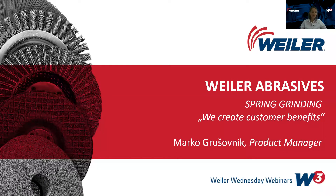Hello again, my name is Urszko Vori, I'm Marketing Manager at Weiler Abrasives EMEA. Welcome to the Weiler Wednesday webinar where we always talk about best solutions in cutting and grinding. Today my colleague Marko Gršovnik, our product manager, will lead us through cases in spring grinding. The webinar will last around 30 minutes and is being recorded as always and will be published on our webpage.